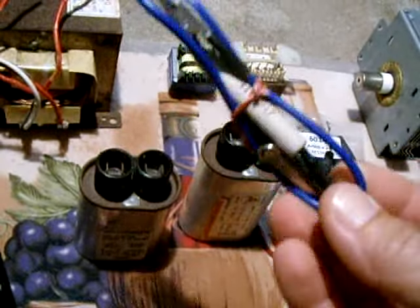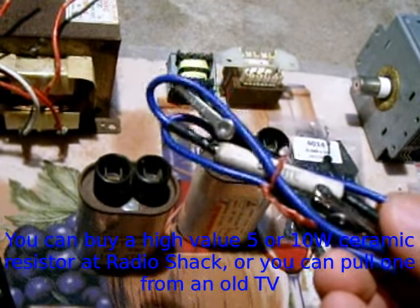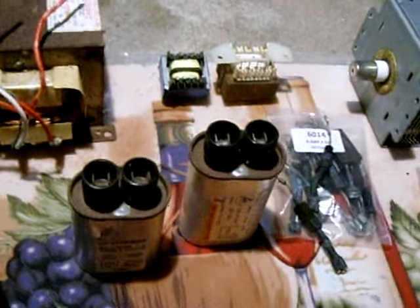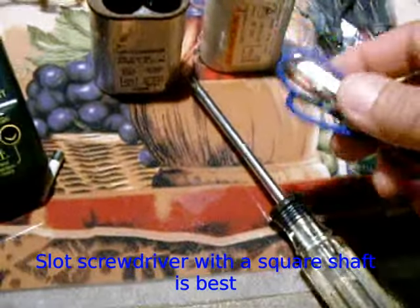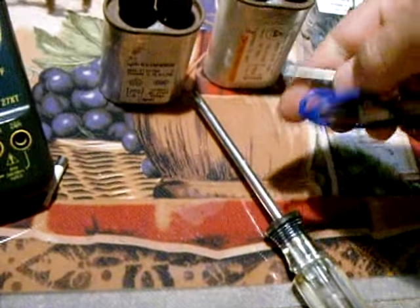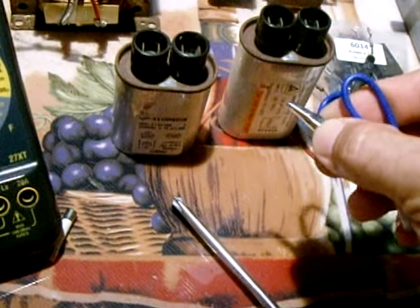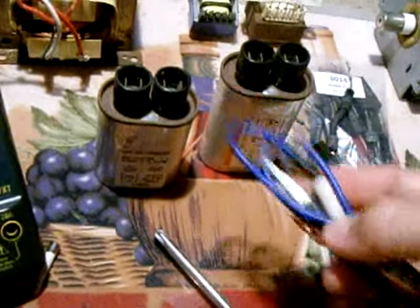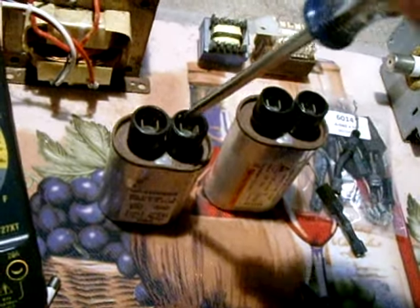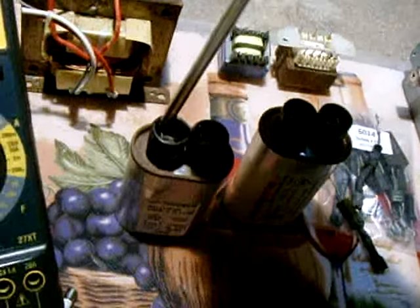You're going to take this discharging tool that I made, which is nothing more than a 20,000 ohm resistor (20k ohms) with an alligator clip hooked up on each end. Take a regular screwdriver and clamp one of these clamps onto the blade of the screwdriver. The other end of the clamp is going to go onto the metal chassis of the microwave oven. Once connected to the chassis and the other end to your screwdriver, you're going to touch it to the terminal and hold it there for about five seconds, then go to the other side and touch it there also.